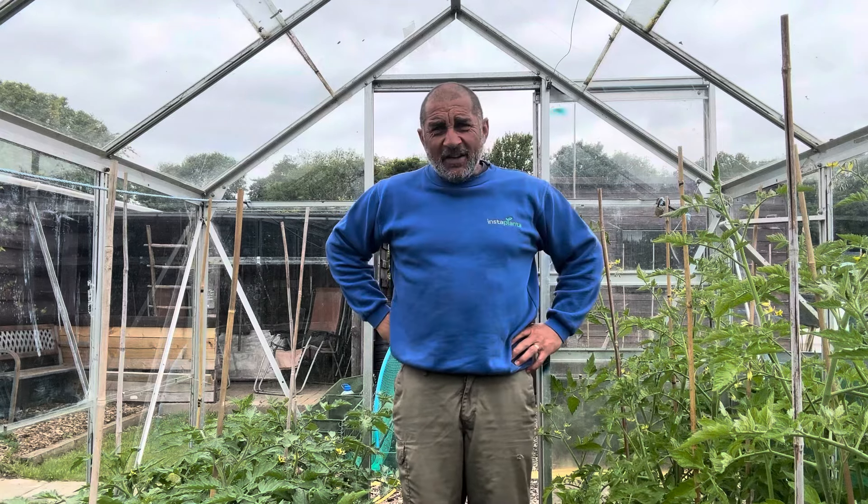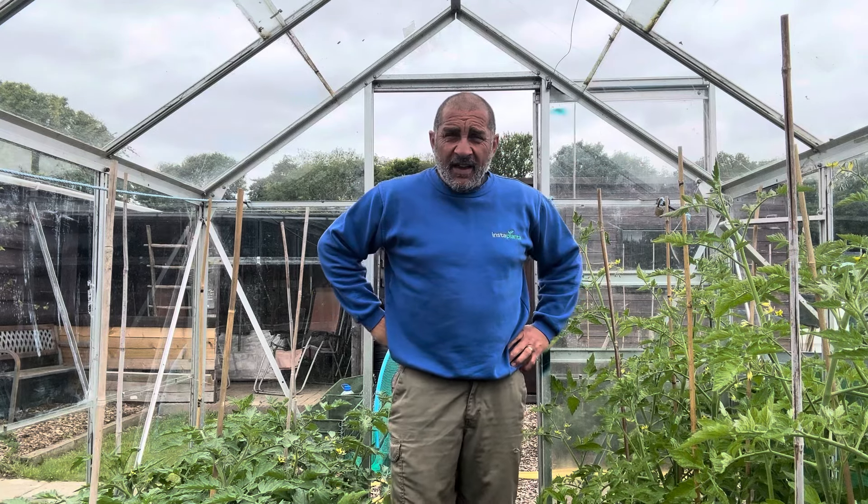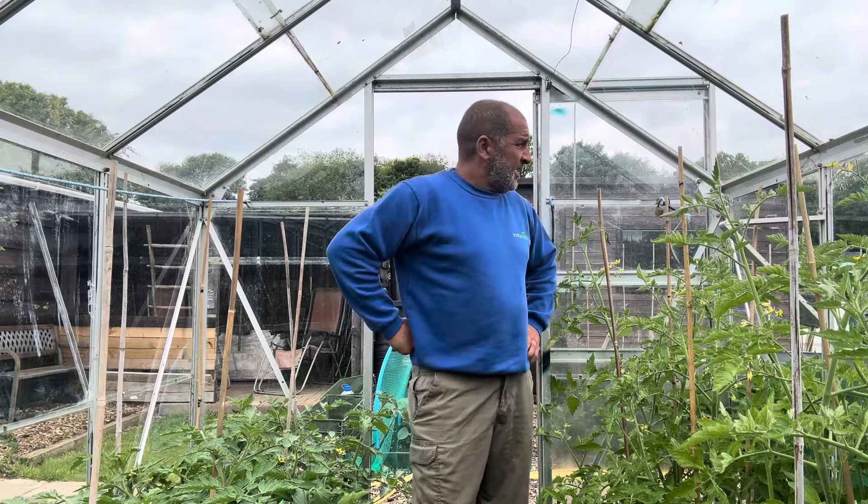Hello, welcome back to the allotment and the channel. Quite a quick turnaround actually — I only uploaded the last video yesterday, so I'm back down again with a quick video.